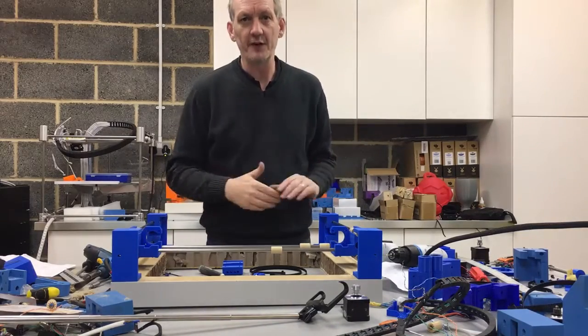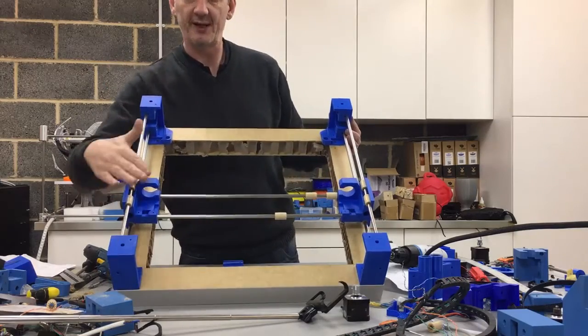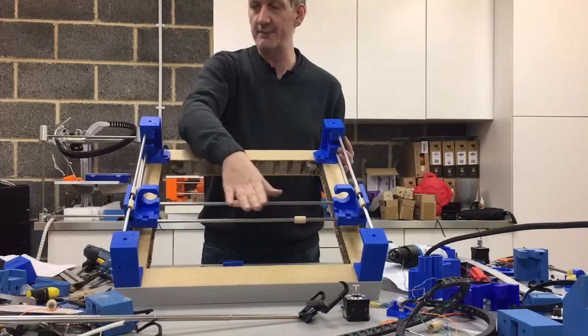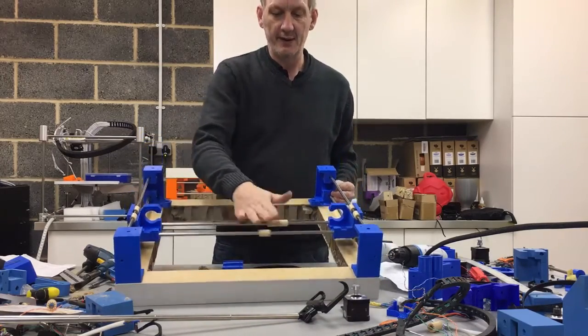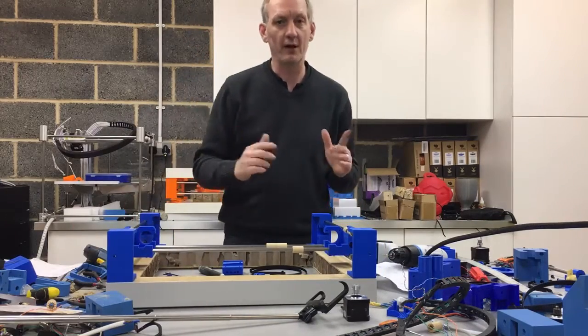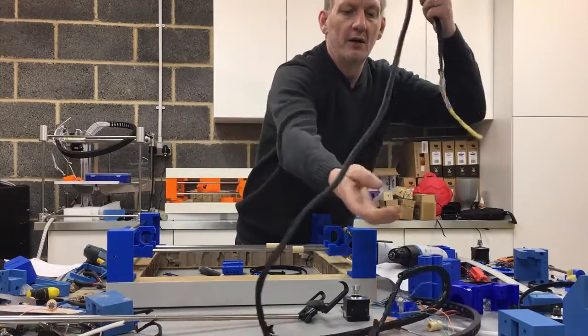From where we left off in the previous video, we've got all the supports in place, the X-axis in, and the Igus bearings on the rails ready. In this video, we're going to start assembling the wiring harness and some of the motors and belts.